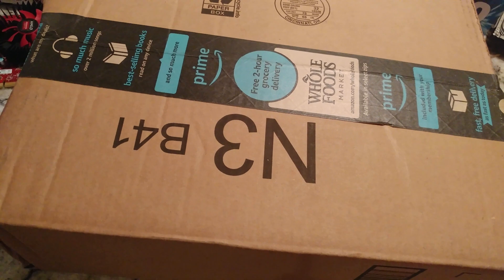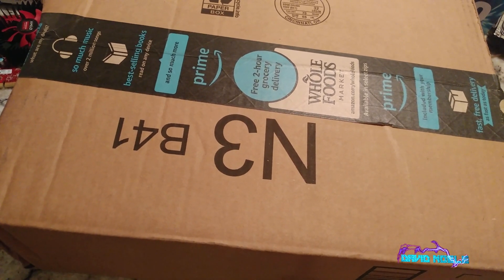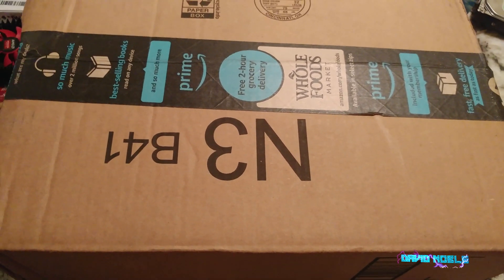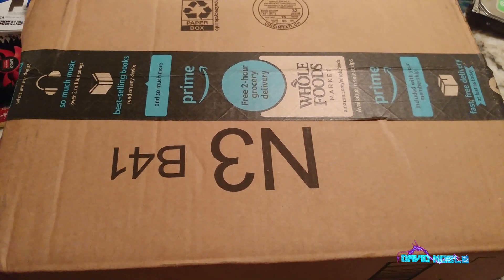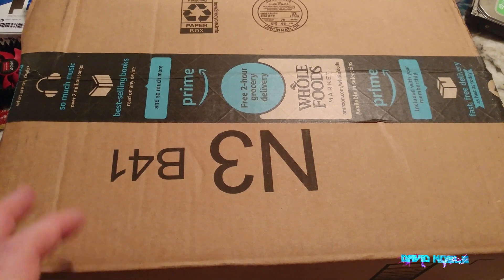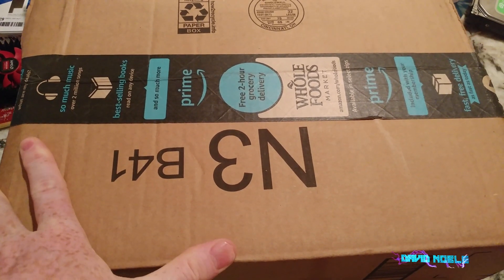All right YouTubers, another unboxing video. It's the weekend and we're going to be doing a few of these. Most of my stuff is actually showing up on Saturday, which is surprising. This should be a motherboard, so let's go ahead and get started and then we can talk about it once I get it open.